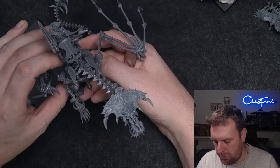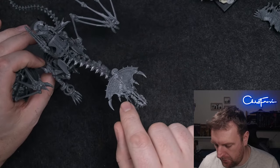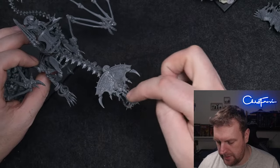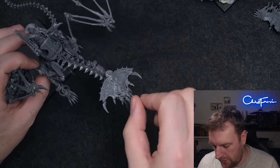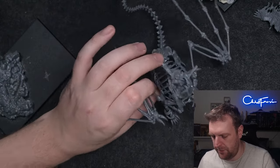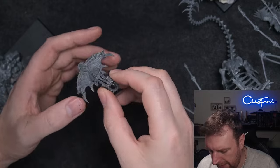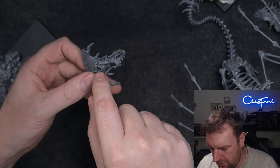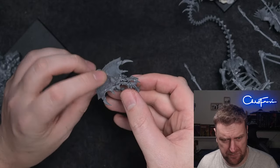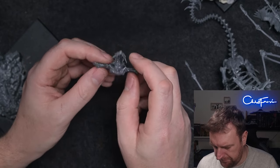The head is an absolute pig to build. The jaw comes in two pieces for the bottom, two pieces for the top, then the nose, and then the crown — so quite a few parts. Unfortunately on mine the nose was twisted and damaged on the sprue — you can just see the stress mark there. I managed to twist it back and figure out how it all fits together. The top two jaws glue in here, the bottom two jaws glue there and slot in underneath, so it's a bit of a pain to build, but it's very cool.